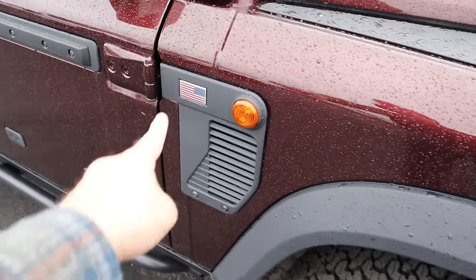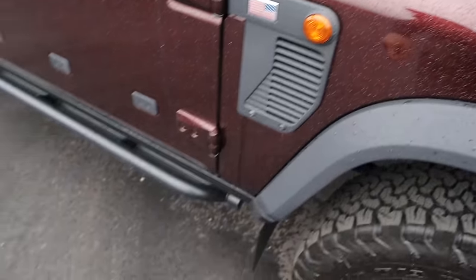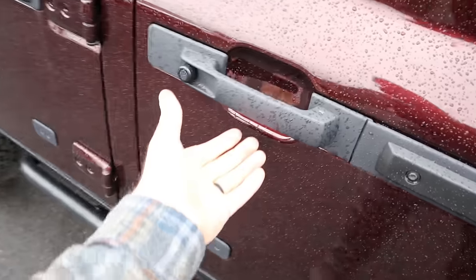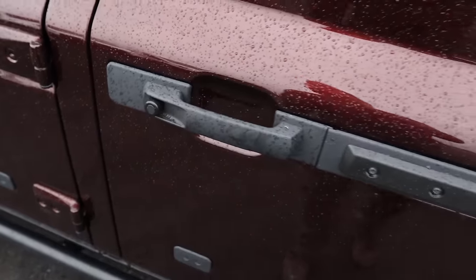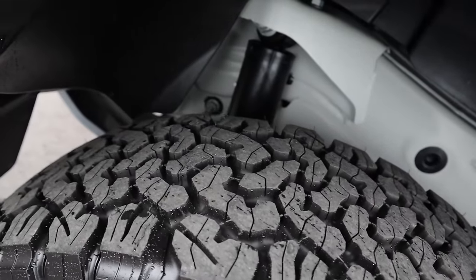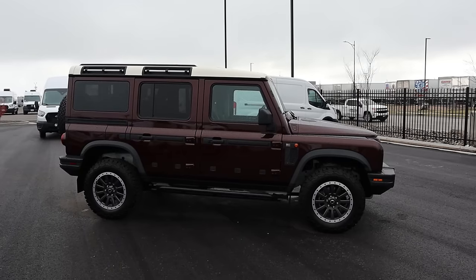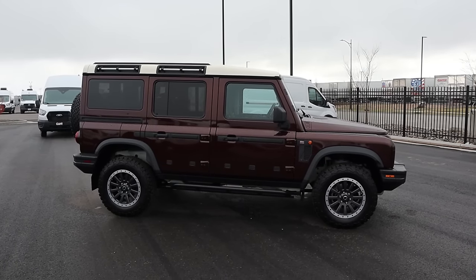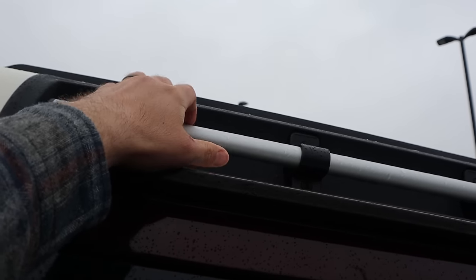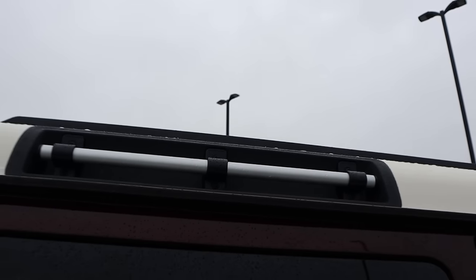We can see the fender flare there. They've got a little American flag on the side and rock rail protection. I love these door handles — really cool, very similar to the G-Wagon. We have a solid rear axle as well. Speaking of angles, look at the side profile of this — it's so cool looking. Other cool stuff are the handles up top — I think that's another nice feature.